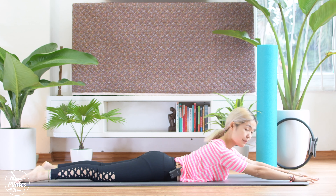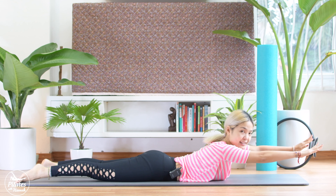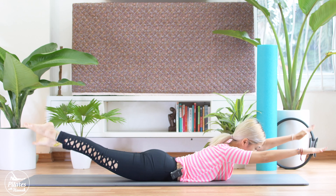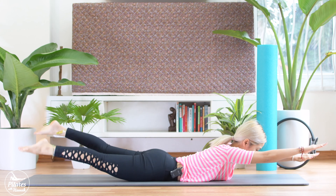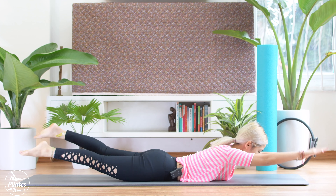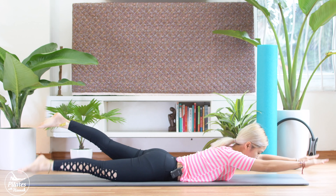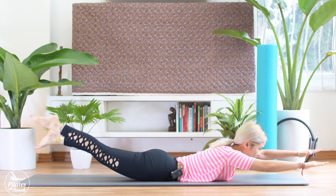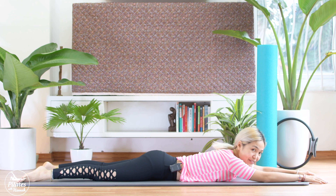Now slide back so your shoulders are still down. Lift your arms and lengthen your neck. Lift your legs up. Now we start swimming by pumping opposite hands and legs. Use your whole arm to pump. We try to do it in 10. 9, 8, 7, squeeze your butt. 6, 5, 4, 3, 2, and 1. Bring it down. Now shake your hips from left to right.